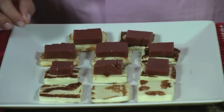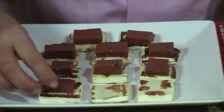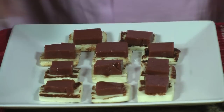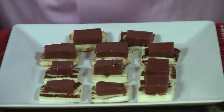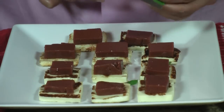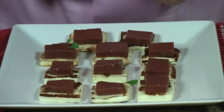Once your cheese is fried, all you have to do is place the guava squares on top of the cheese. And now, to make it even more colorful, I'm going to cut some mint and adorn or decorate the plate with mint.